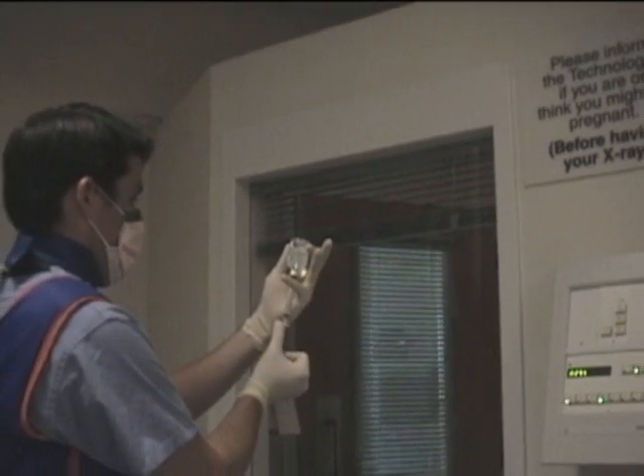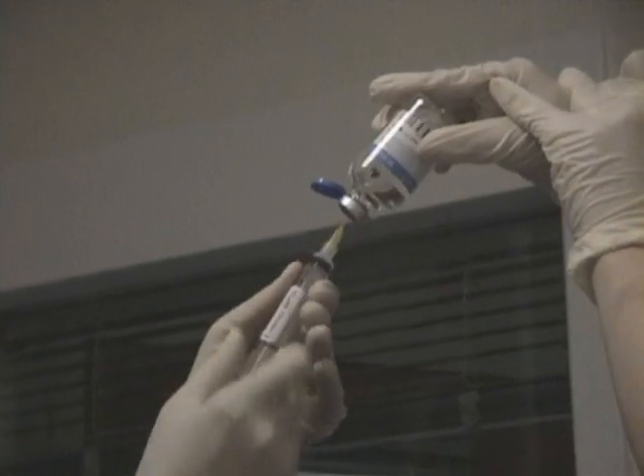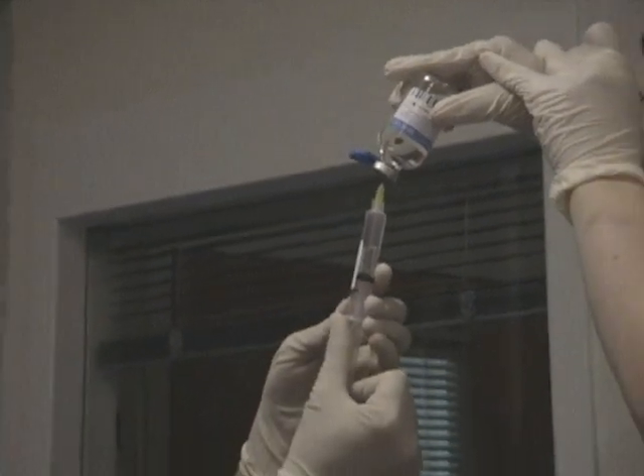First, draw back about 3 cc's of lidocaine into the 3 cc syringe. Then, draw back about 5 cc's of Conray into the 5 cc syringe.